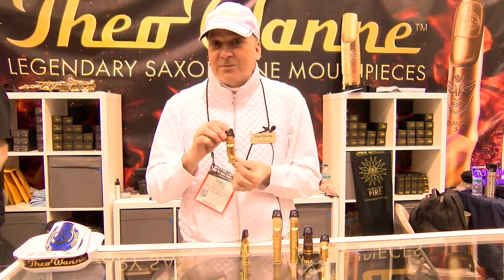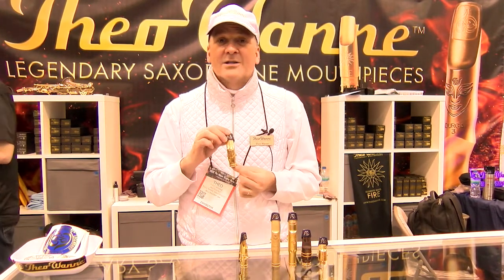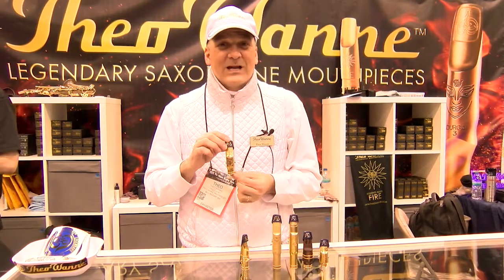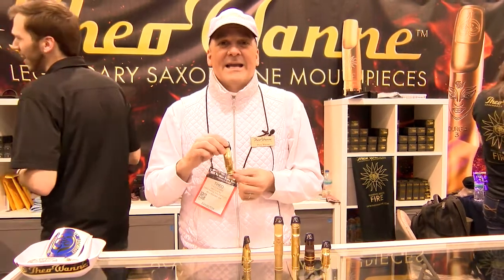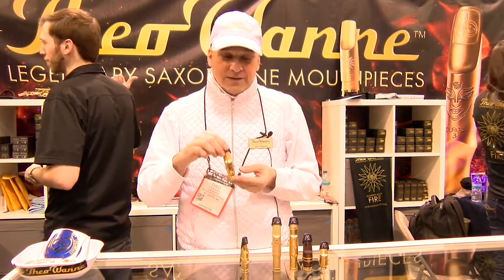Also, as a shock to me, really popular has been the Gaia Alto mouthpiece in metal. It surprised me to be honest, but it's been an absolutely huge hit. You can hear Ian Hendrickson Smith and Saxman Co. — they're all on this mouthpiece.